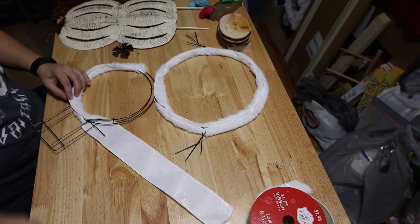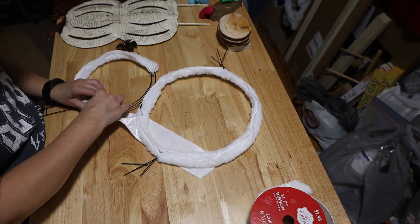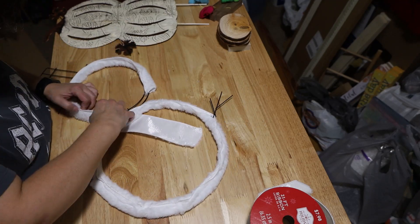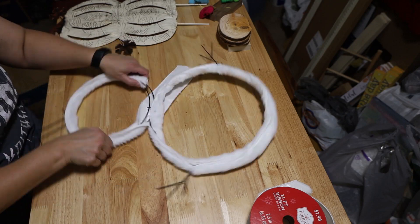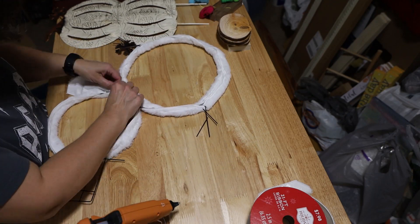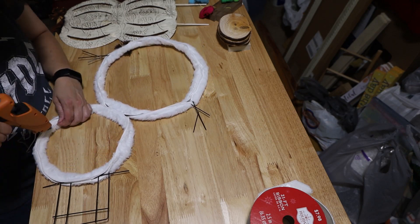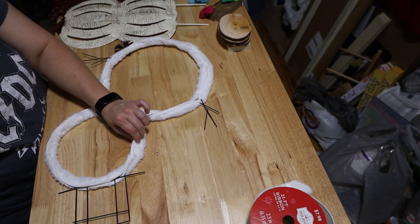I had to figure out how to go around a little hat thing. But the top was easier because I'd already did the bottom. It's coming together. I didn't have as much ribbon left over on that one. Got that part done.